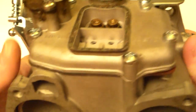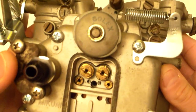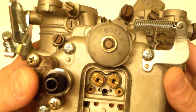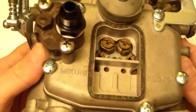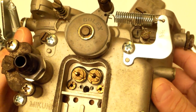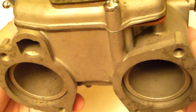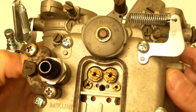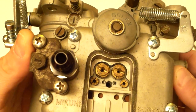A little history of this carburetor. The Makuni Solex is a copy of a Solex, but a Solex is actually a copy of a Weber. Solex is a German company that made side-draft carbs in Germany and Italy. Some of the carburetors you might know are the PHH2, which is the precursor to this, and the ADDHE, which is very popular on BMW 2002s. Some people put them on 4AGEs.